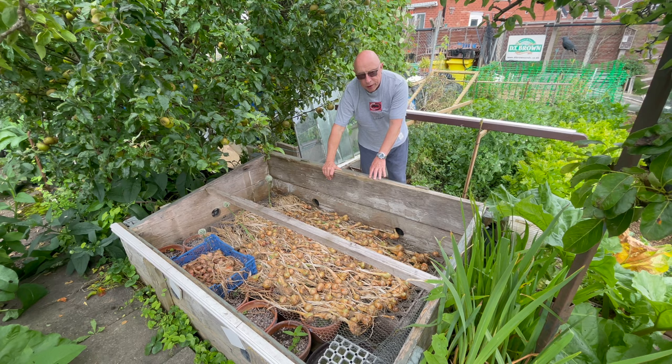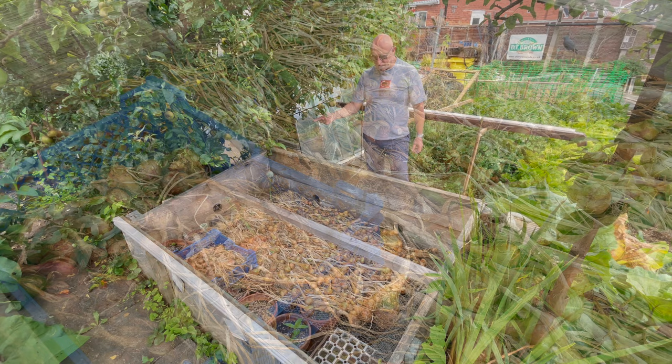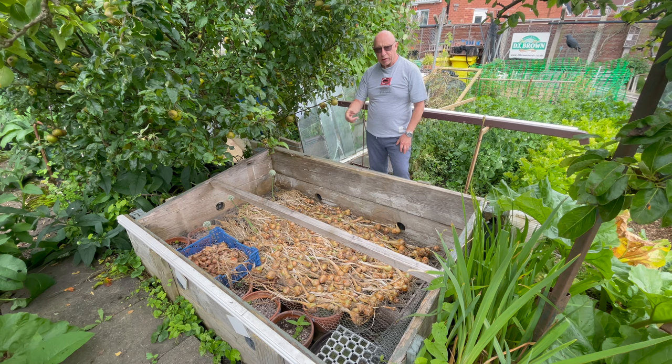These are the shallots and as you can see they've done very, very well. Having that glass on has been a godsend with all the rain we've had — it's kept them dry, and raising it up has let some airflow in, so these are ready to be processed now.